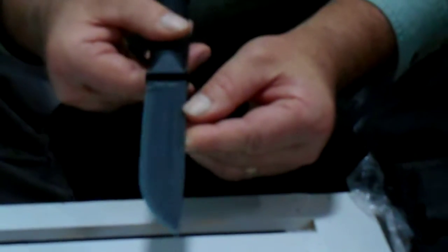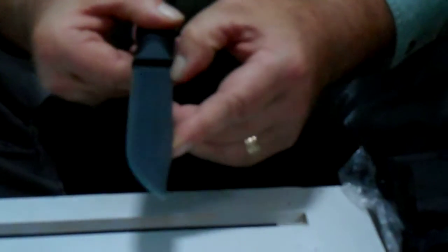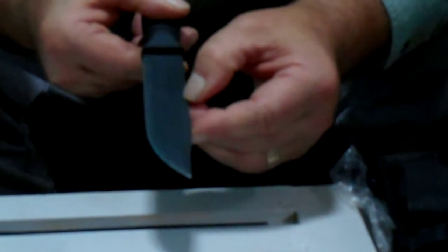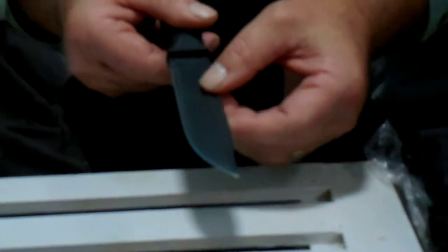On the side of the knife, there are two grooves, or fullers as they're called. They're not blood grooves — they're basically to lighten the weight of the blade without sacrificing the strength of the blade.